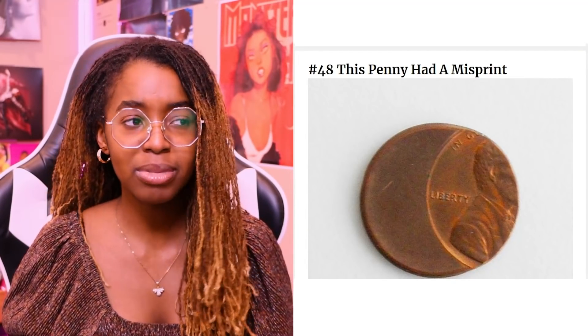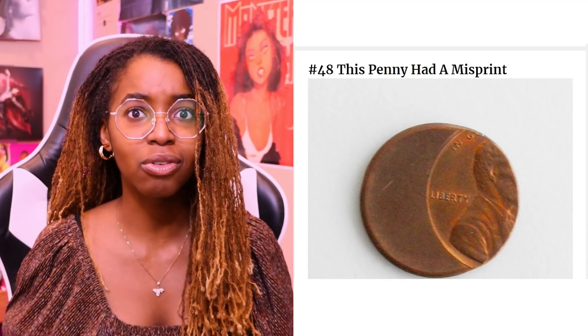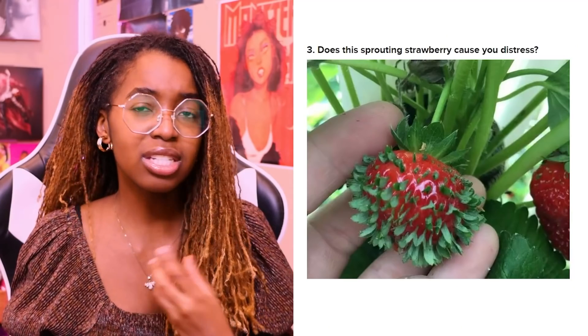Pennies can be misprinted? What? I've never heard or seen that before. A sprouting strawberry — that seems fine to me, but I'm wondering if those with trypophobia, if this would be triggering. Would it be? To me this seems pretty fine. I don't know. Does this make you uncomfy?